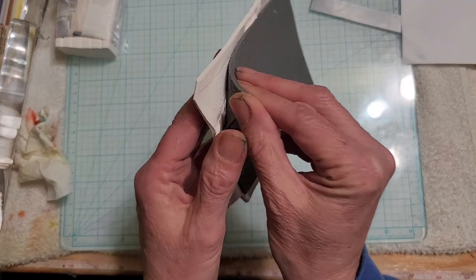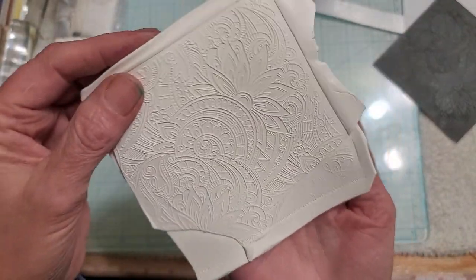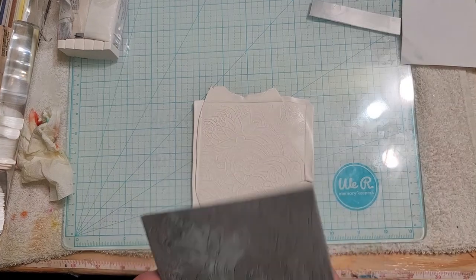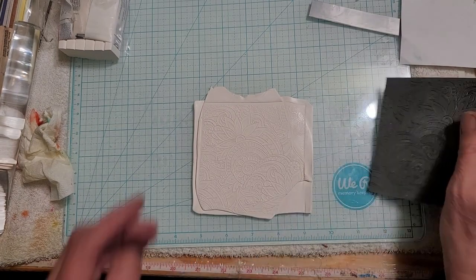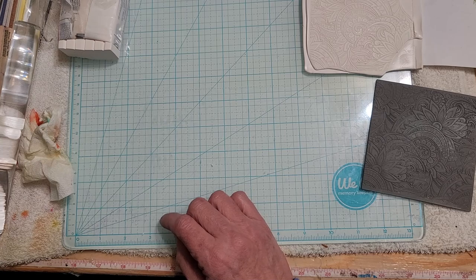Okay, pulling this off now. Yeah, still having problems getting a good impression from both of those. There's no clay stuck inside, so I'm going to set that aside, get some pearl clay, and see if there's a difference.